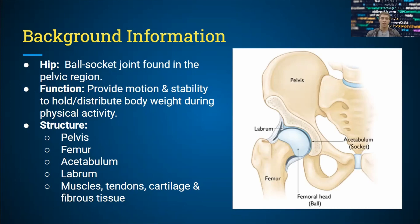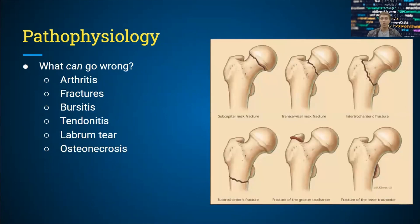Other structures include the femur, the acetabulum — which is a fancy word for the socket part of this ball-socket joint — and the labrum, which is the cartilaginous and fibrous region that provides cushion. There are also other supporting structures like muscles, tendons, cartilage, and fibrous tissue in both the pelvic and femur regions.